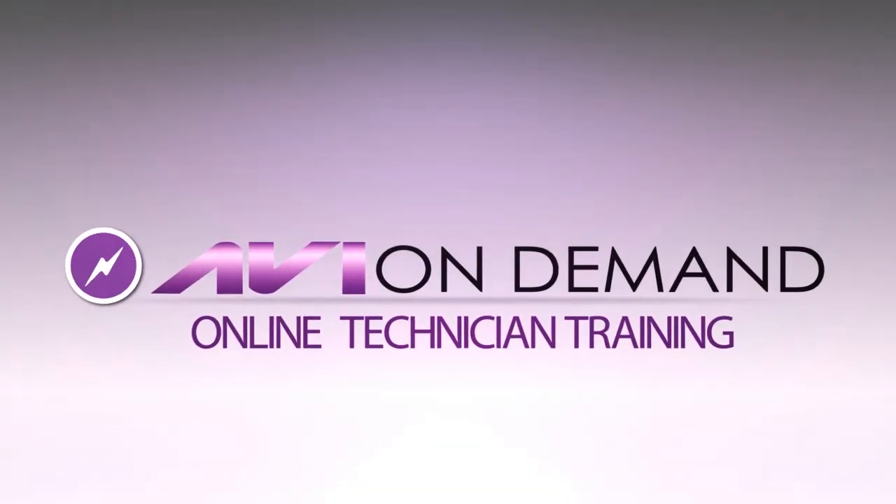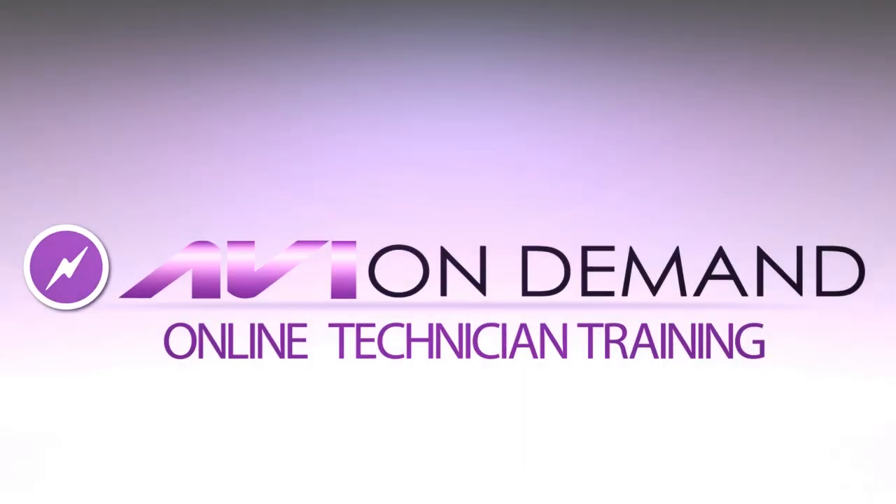AVIonDemand.com. Automotive training you can receive anywhere, anytime. Your online training starts here.